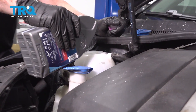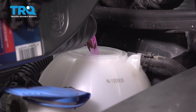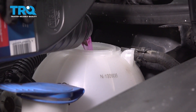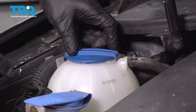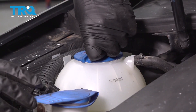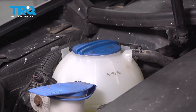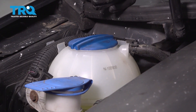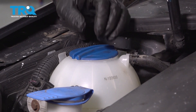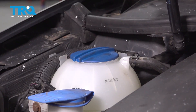Top off the coolant — check your owner's manual for the appropriate type; you should use Volkswagen-approved coolant. Start the vehicle and let it run for about 10 minutes, monitoring the coolant level and the engine temperature to make sure it's not overheating. After about 10 minutes, shut the vehicle down, let it cool, then check the level and make adjustments.